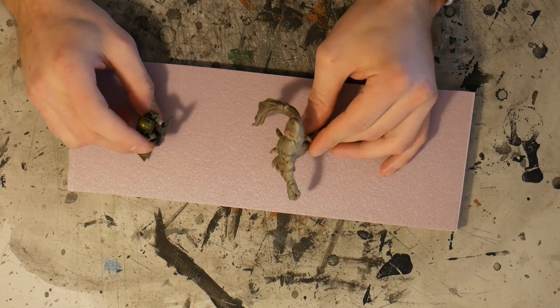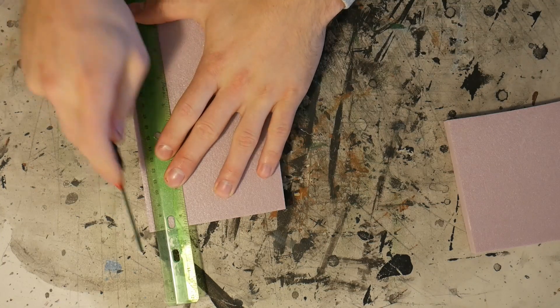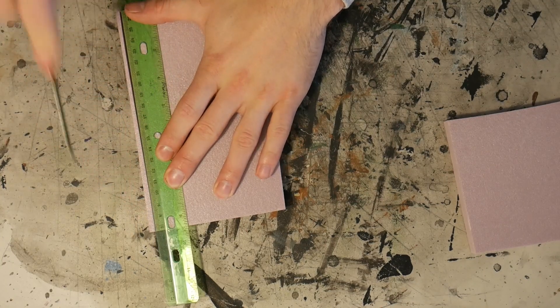So this is me testing out the size that I want for this mock. I grabbed a piece of styrofoam and just started cutting — that's what I do with a lot of my projects, I just kind of go with the flow.